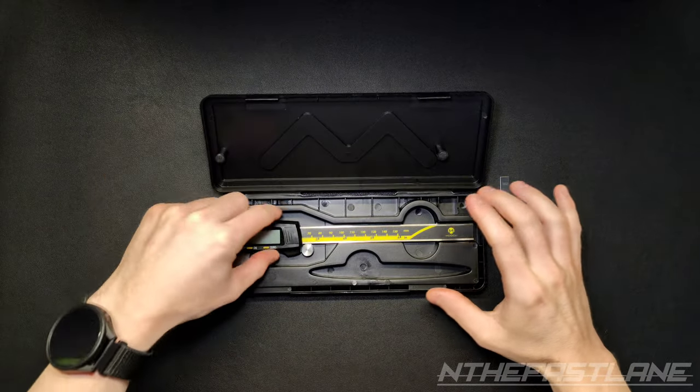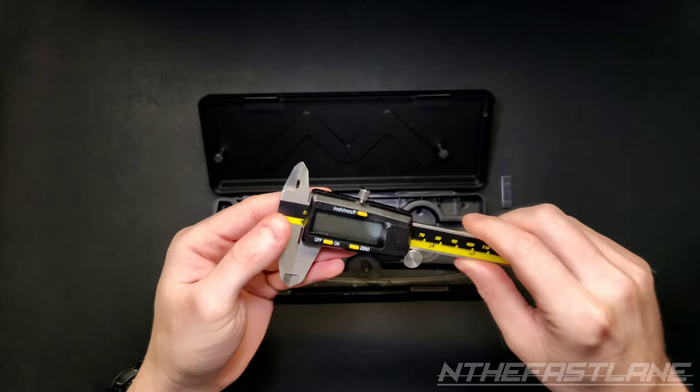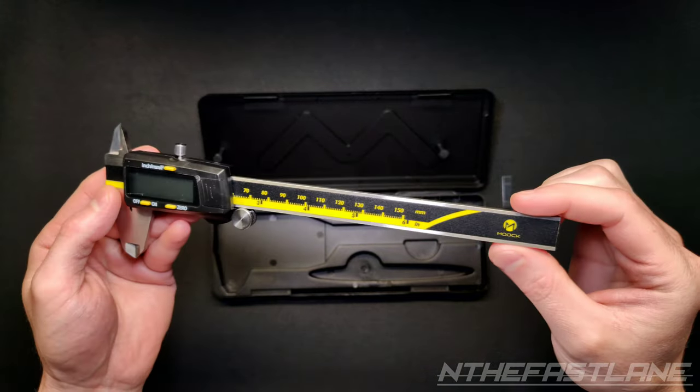This here is a MOOC digital caliper, 0 to 6 inch. It's capable of inside and outside measurements.